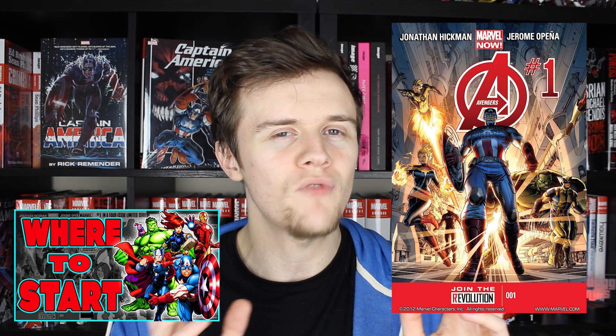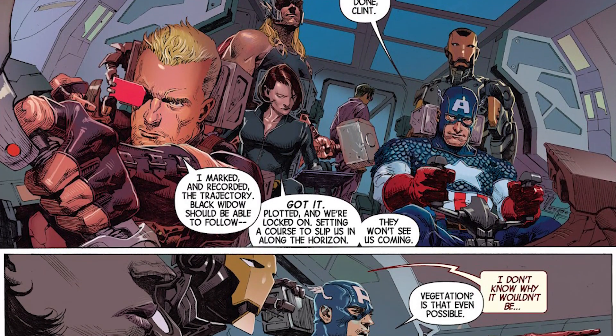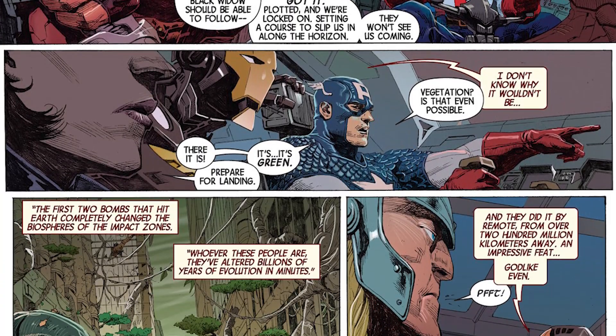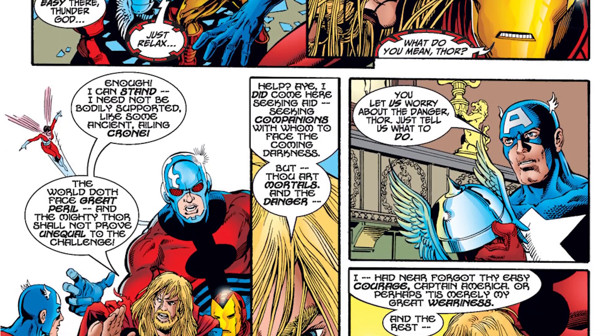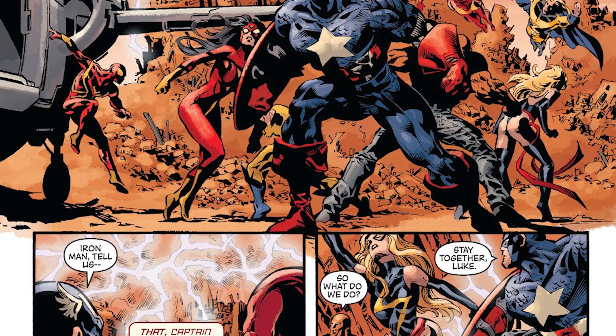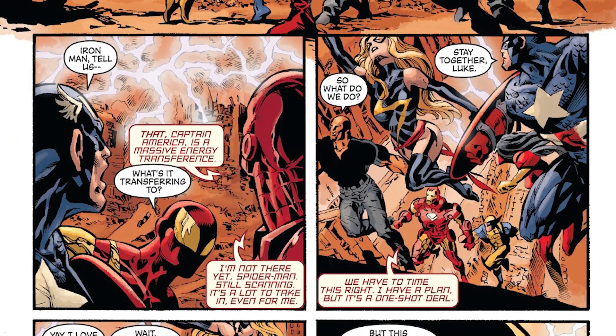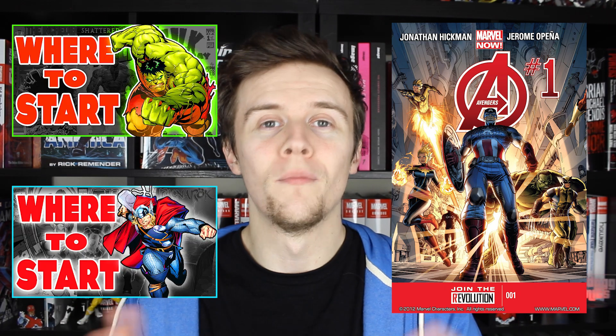I don't think it'd be fair to do this list without recommending some team books. The first is the obvious one — The Avengers. I've already done a Where to Start on this team, but let's be honest: nine times out of ten, Captain America is going to be leading it. My personal favourite picks are pretty much anything by Bendis — especially New Avengers — the run by Jonathan Hickman, and also the one by Busiek and Perez. Reading these runs is how I got started — I was just a massive fan of Brian Michael Bendis. If you're completely new to comics but you really like Cap as a character, don't be afraid to jump into one of these team books.